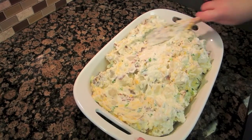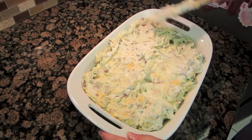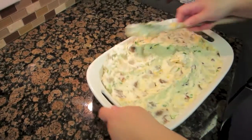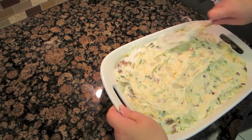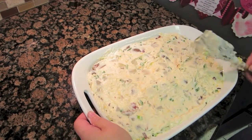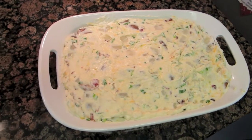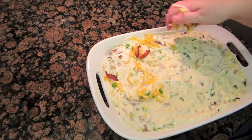I'm just going to spread it into our pan. I did a little more than the original recipe, so it's a little fuller than normal. You can see we've got our green onions, cheese, and bacon in there. I reserved a little extra to put over the top — reserve a little of your green onions, your bacon, and your cheese, and just sprinkle it across the top.